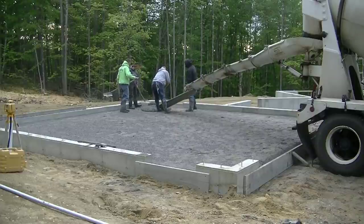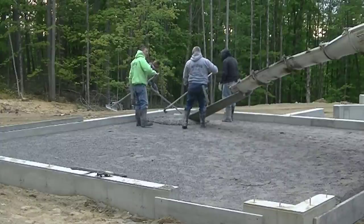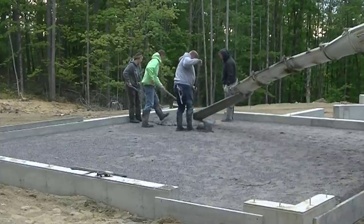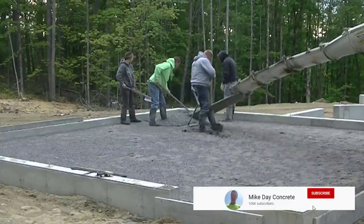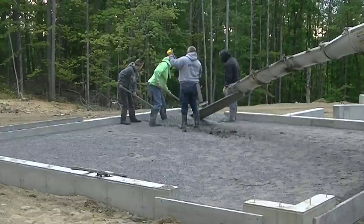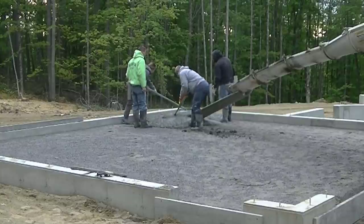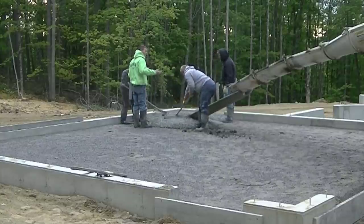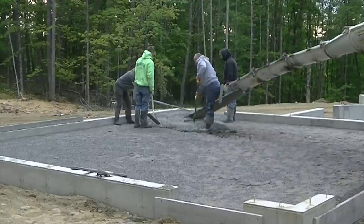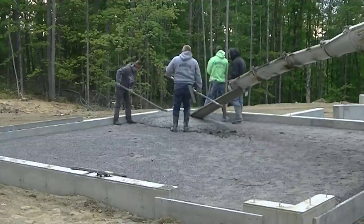Hey guys, Mike here. This is a 28-minute garage floor pour for a 26 by 26 garage. I was hired here just to pour it and finish it so the builder can stop building. I didn't have anything to do with the specs — the builder and the foundation contractors hash out the specs. On this one it was just 3500 psi concrete with fiber mesh, no vapor barrier, no wire mesh.